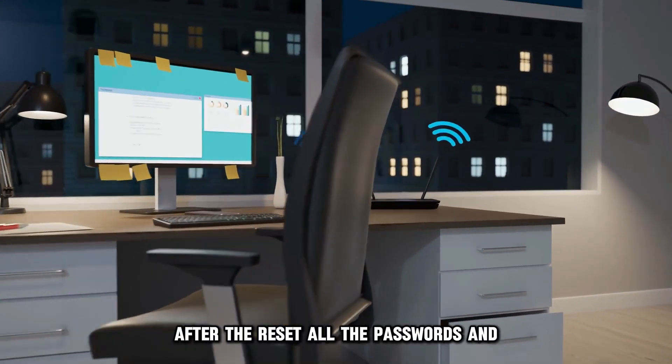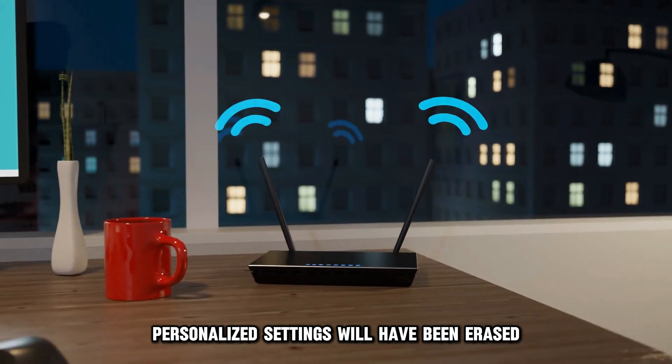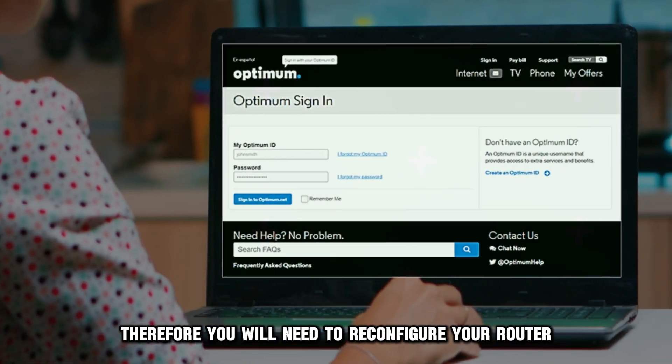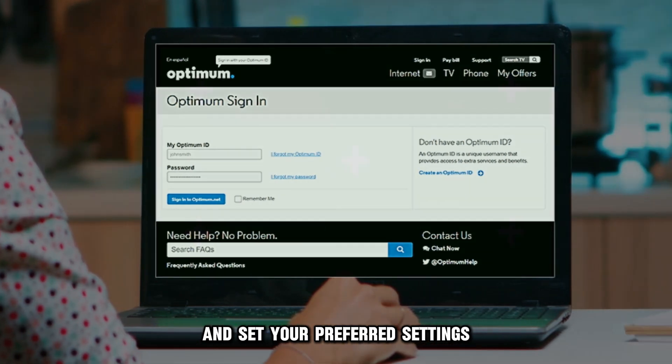After the reset, all the passwords and personalized settings will have been erased. Therefore, you will need to reconfigure your router so as to customize your Wi-Fi name and set your preferred settings.